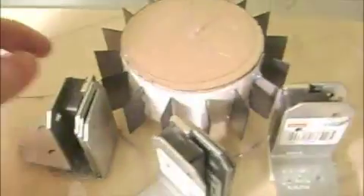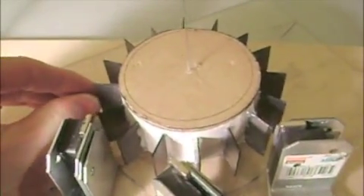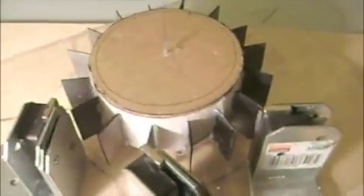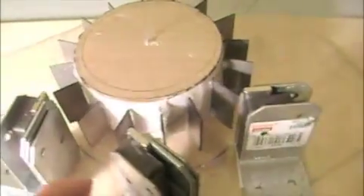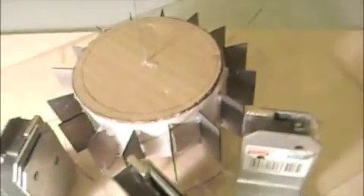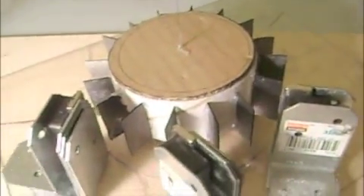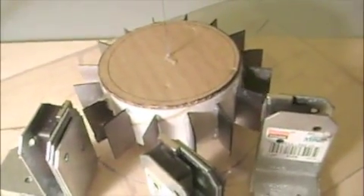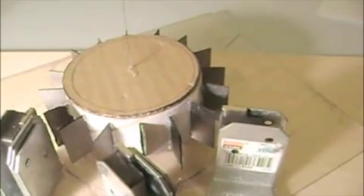Alright, here is my latest project. I'm trying to figure out a way to alternate the magnetic fields and focus them on this really rudimentary and basic wheel that's lined with diamagnetic material — to be more accurate, pyrolytic graphite.